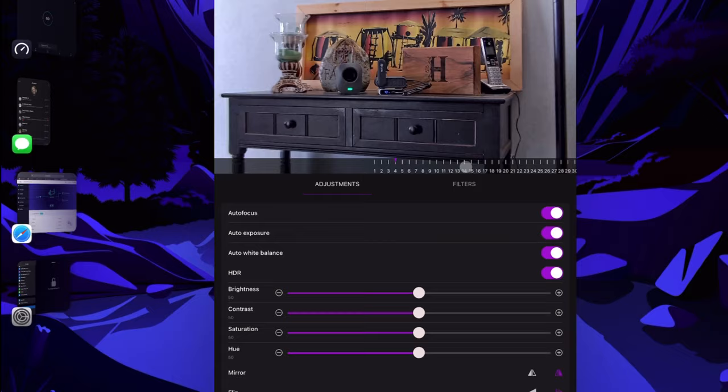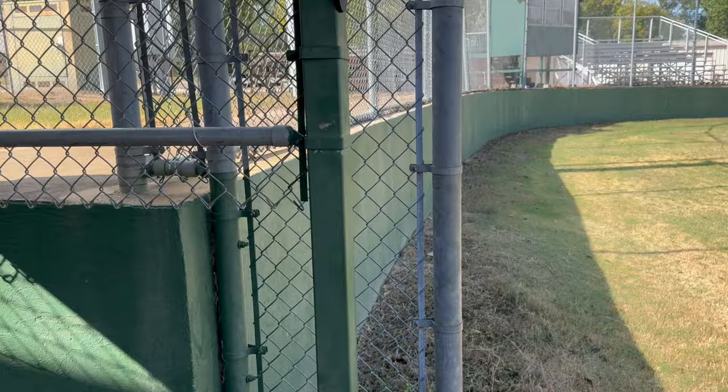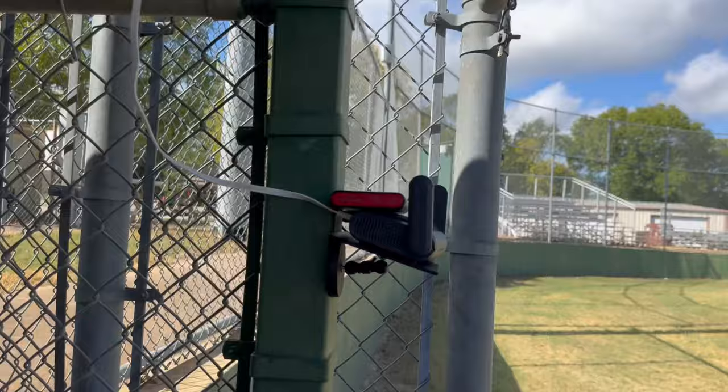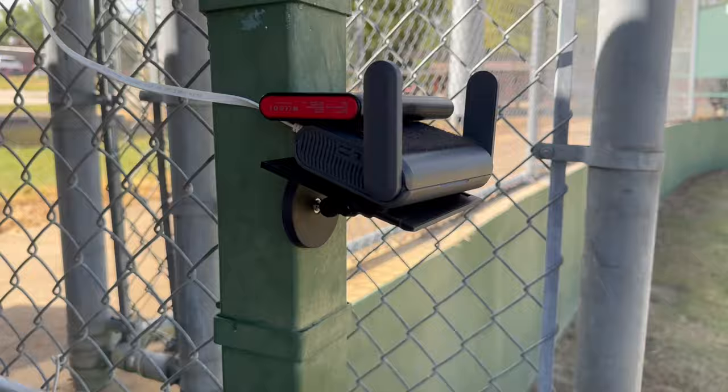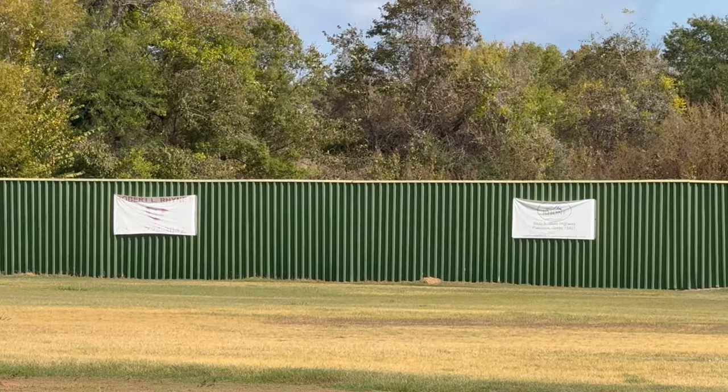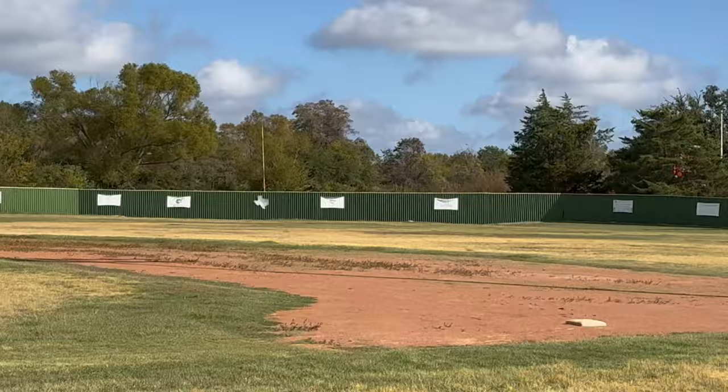Now we're going to see how far we can stretch this connection. I've got one Slate AXT 1800 travel router mounted and connected to my hotspot — four bars of service, so streaming won't be a problem. It's battery-powered via a battery bank connected to the Slate. We're going to take the other router out and see if we can get a reliable video signal across that distance.